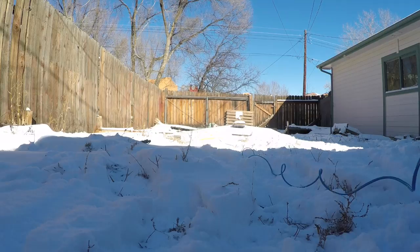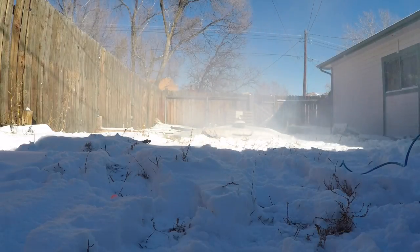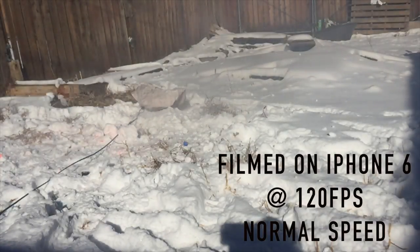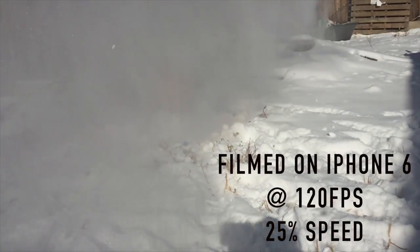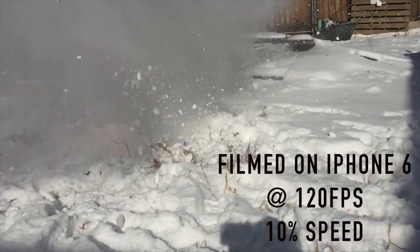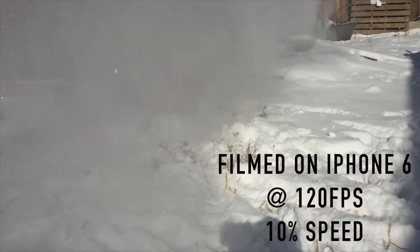All right, ground connected — holy shit, that was awesome! Holy shit, that was awesome! Let's go look at the airbag!